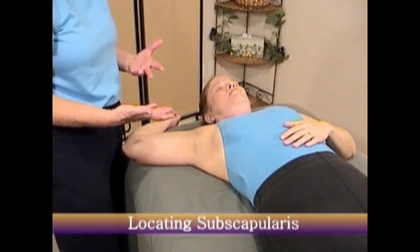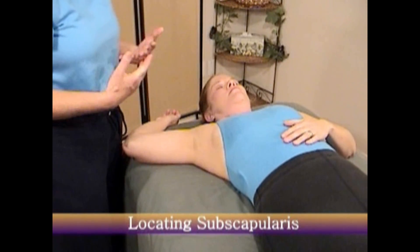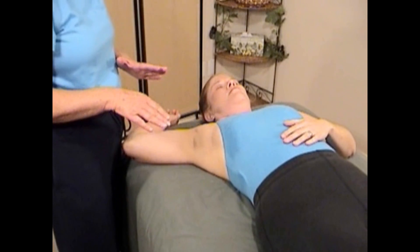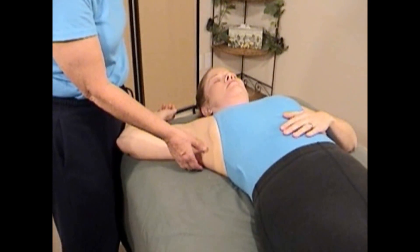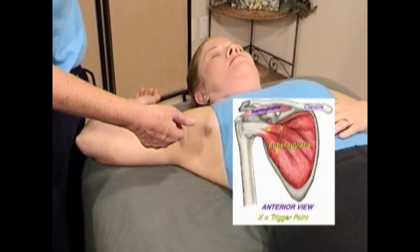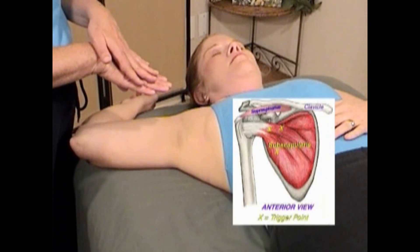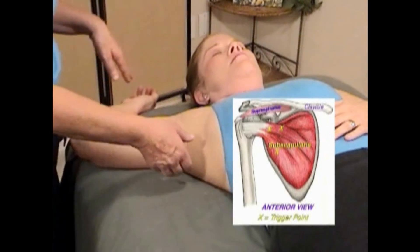Because subscapularis is a difficult muscle to see exactly what my hands are doing, I want to take this opportunity to show you exactly where you should be working. For this demonstration I'll use my thumb, but normally I would use my fingers because this is hard on the thumb, and if you use your fingers you'll save your hands.